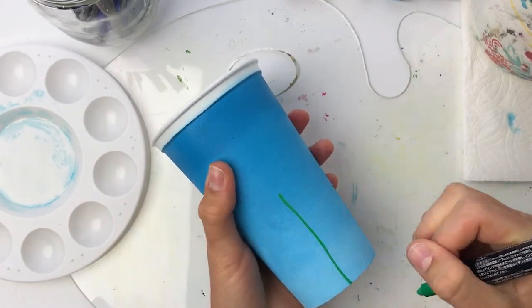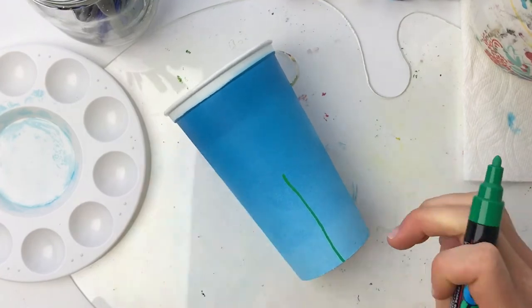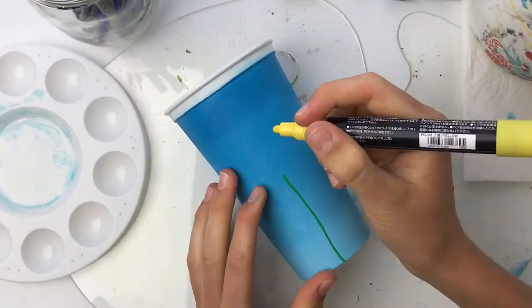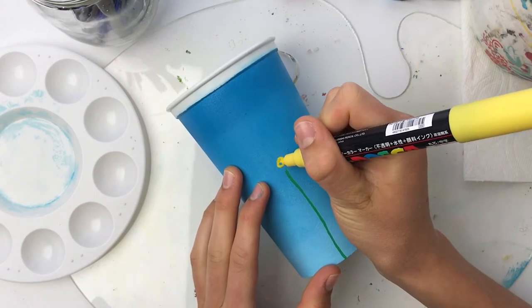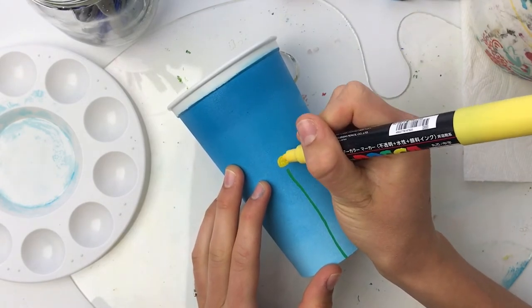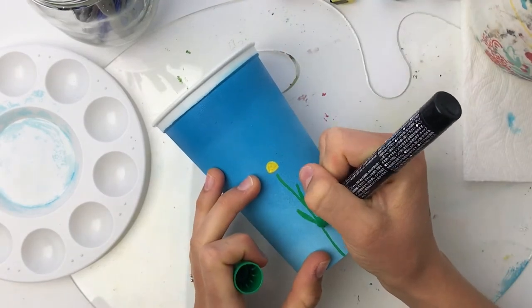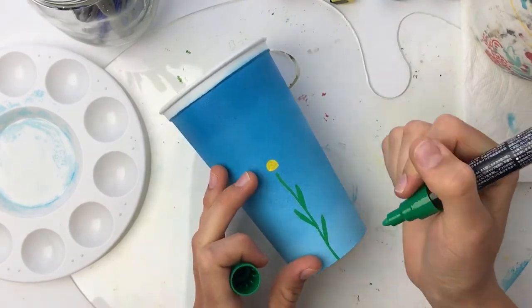Now that the cup is all prepared, I begin using my Posca paint pens to create some adorable little flowers all around the cup. If you are interested in any of the supplies I'm using today I will have all the links in the description box below, so make sure to go check that out.